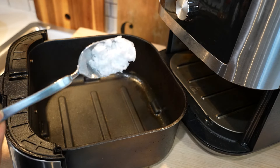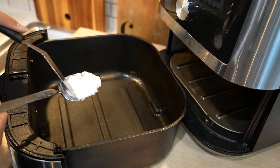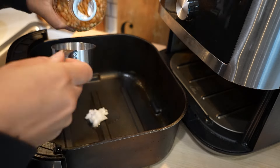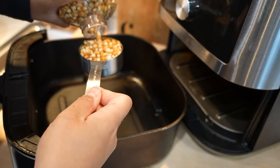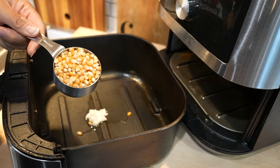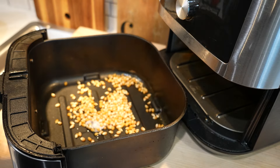First, preheat your air fryer to 400 degrees for about five minutes. Then I like to add one tablespoon of coconut oil, though this is optional, and then you add a quarter cup to a half cup of popcorn kernels. Today I added one third of a cup, then give it a shake.